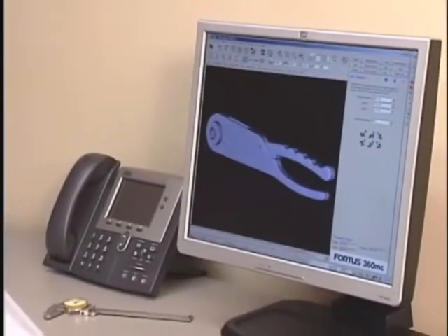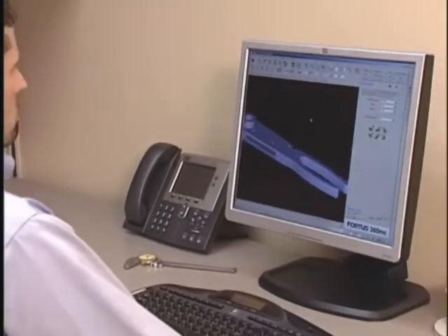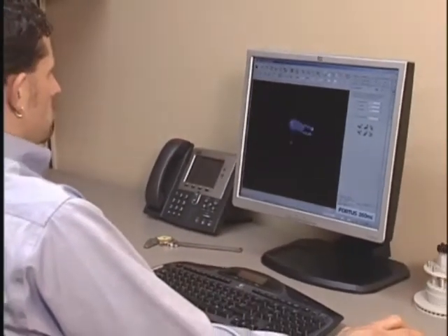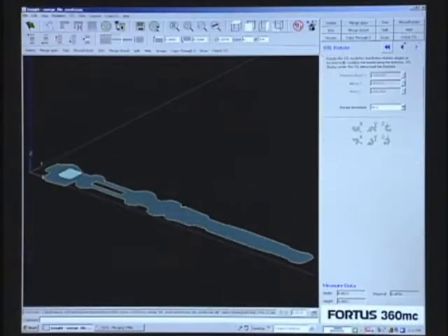The power of the Fortis 360-MC begins at your workstation with InSight. InSight prepares your 3D digital files for part production by automatically orienting the model and defining all build parameters.